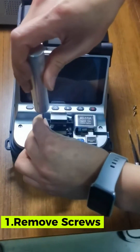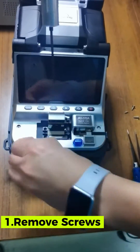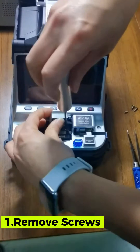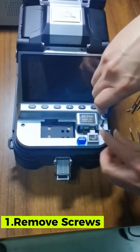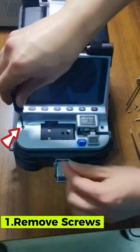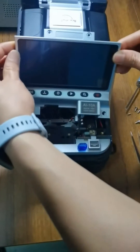Then unscrew the fiber holder — three screws. Next, remove the panel screws on the bottom, then move the panel and put it aside.